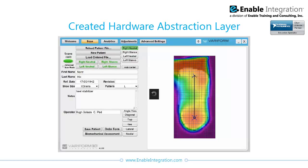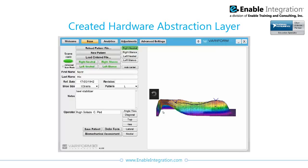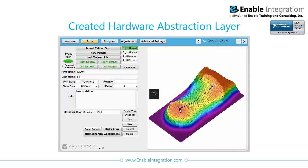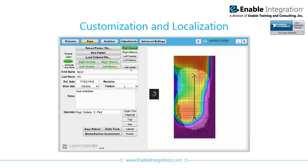LabVIEW object-oriented programming principles and architectures, including dynamic dispatch of VIs, were applied to facilitate the creation of a hardware abstraction layer, allowing the operating system to function as an interface between the system's hardware and software. These additions provided a means for qualified medical personnel to customize and localize the software for use in other offices with different patients, different doctors, and a broader range of foot scanning hardware.